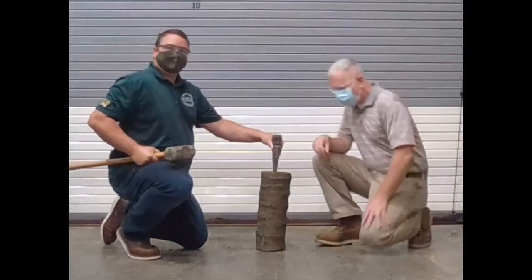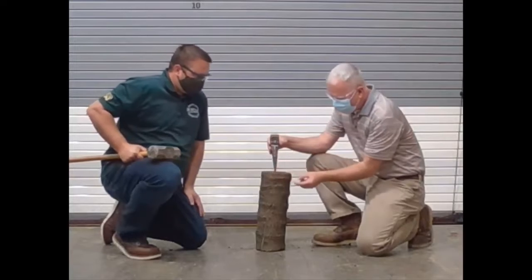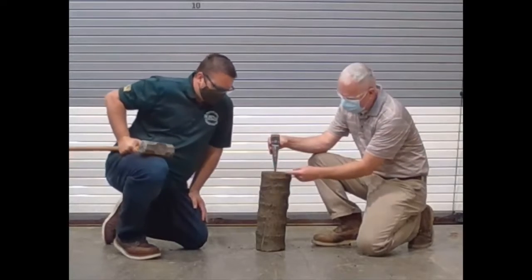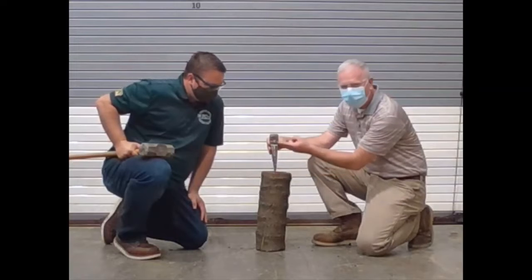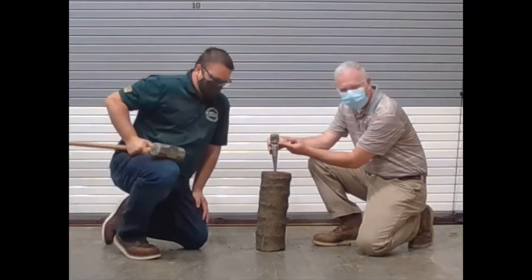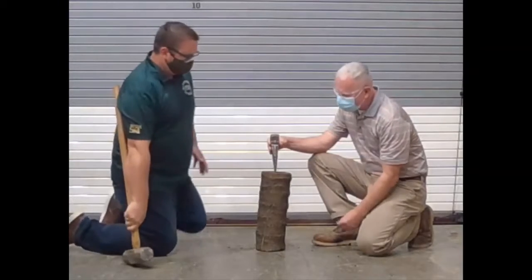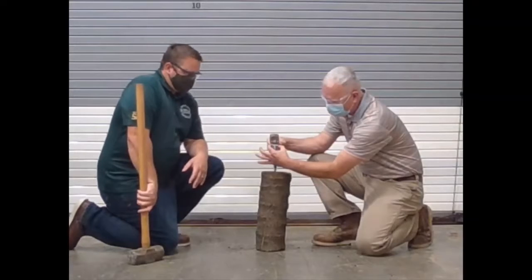Mr. Hartline, what do we got today? Well, this is a simple machine called the wedge. Basically, we're going to gain a mechanical advantage by the distance from the point here up to the depth of how far we drive the wedge in. Now that's the effort distance. The resistance distance is going to be how wide we split the piece of wood.